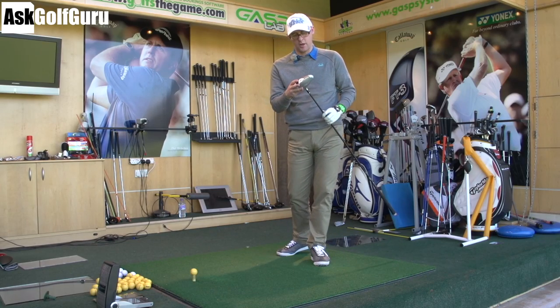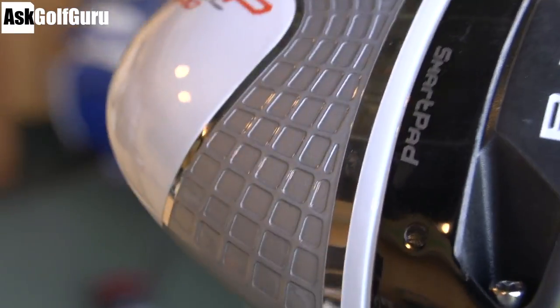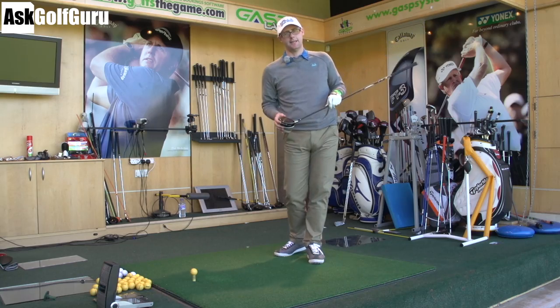Hello, Mark Crosswood here. We've got the Cobra AmpCell Pro driver. So this is the Pro version of the AmpCell driver from Cobra. Let's give it a hit and see if it's any good. Let's get stuck in.